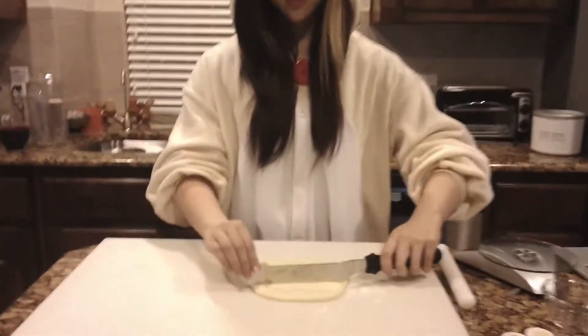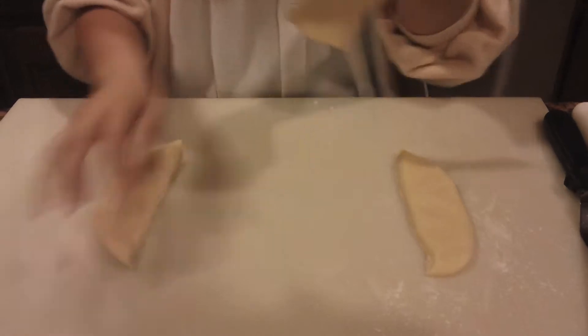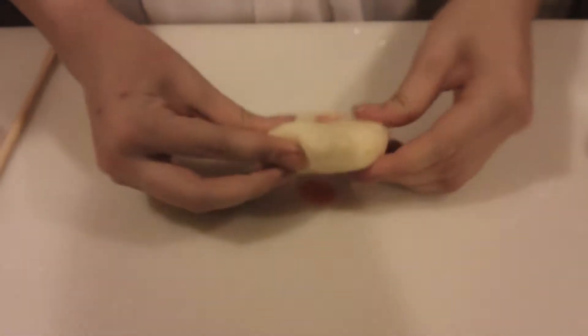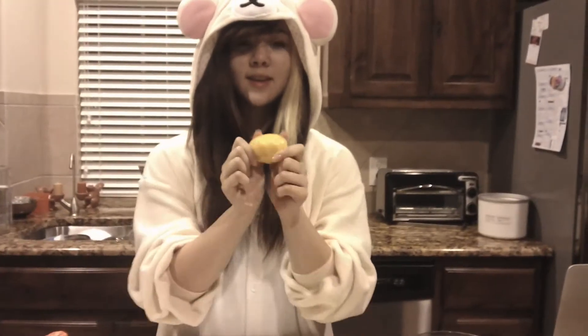Next, we're going to split our dough into three equal pieces. I'm just going to knead these into a ball. Now we're going to add our food coloring to the dough, and you're just going to knead it in until the color is fully incorporated. Now that the color is fully incorporated, we're going to roll it into a snake shape.